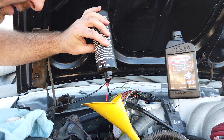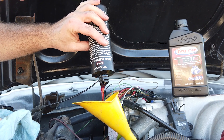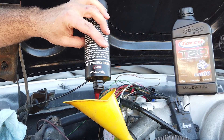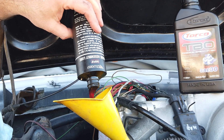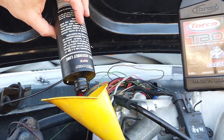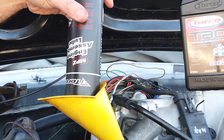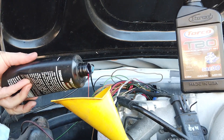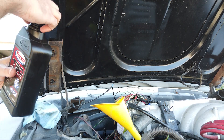You can see how gooey and sticky it is — you don't want to touch it with your fingers because it takes forever to get off. The nice thing is you can remove it with regular engine oil. I'm putting about a third of the bottle in the car — that's what I had left. A new oil filter is on, and the rest is just regular oil.